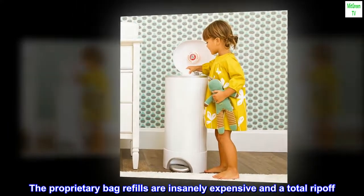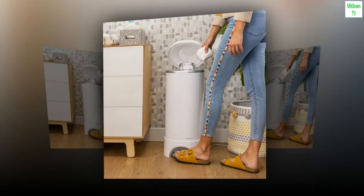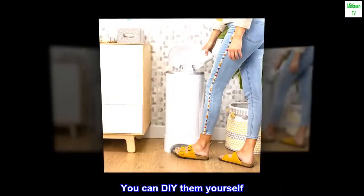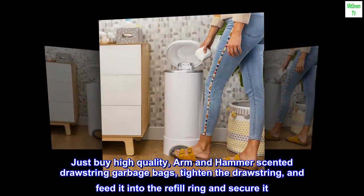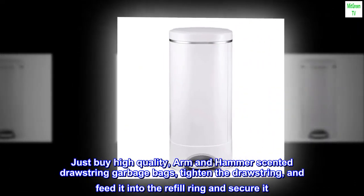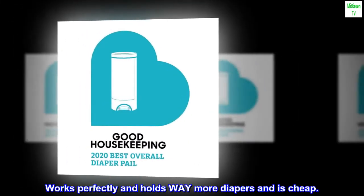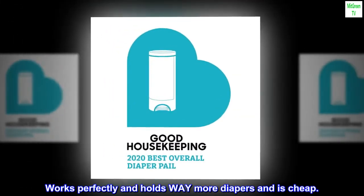The proprietary bag refills are insanely expensive and a total ripoff. You can DIY them yourself. Just buy high quality Arm and Hammer scented drawstring garbage bags, tighten the drawstring, and feed it into the refill ring and secure it. Works perfectly, holds way more diapers, and is cheap.